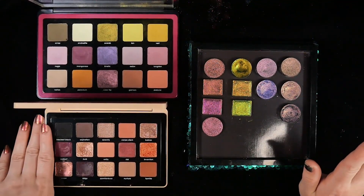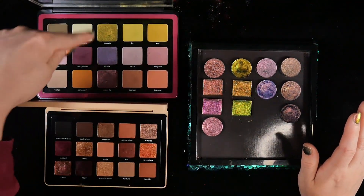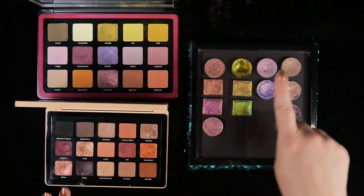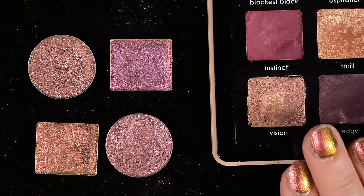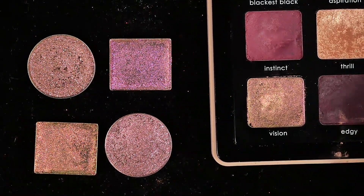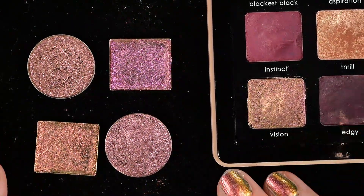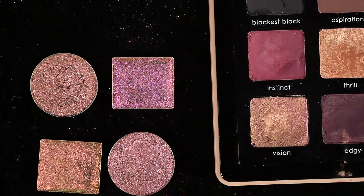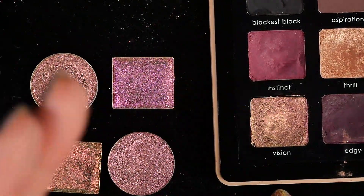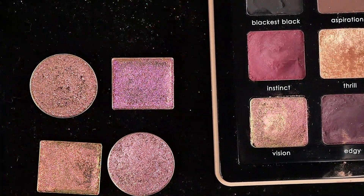I have the My Dream palette, which has a multi-chrome called Vision, and then I have the Trio Chrome palette, which has the three trio chromes in it. I'm going to go shade by shade in the Natasha Denona palette and compare it with the closest indie singles. I'll swatch them on my fingers because I feel like that's closest to what it's going to look like on the eye. I have four pulled, and anything I received in PR will be marked with an asterisk.